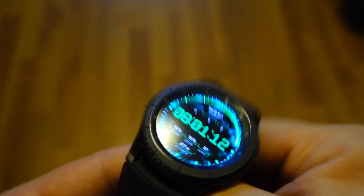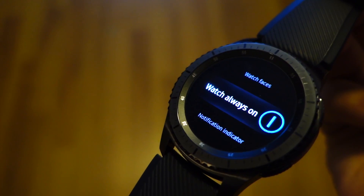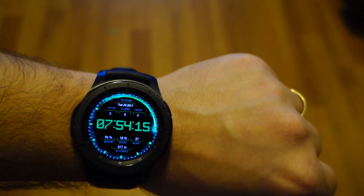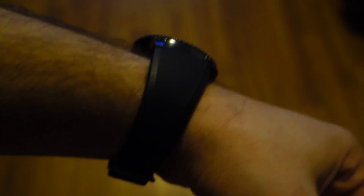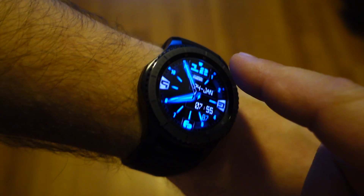Hi. Lately I received a lot of questions like: what is always on display on Gear S3, or how do I activate the always on display? The full color always on display mode is a very nice feature of the Gear S3. This feature allows the smartwatch to show the full watch face at all times.